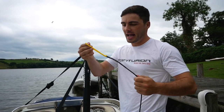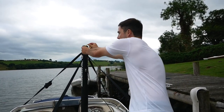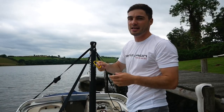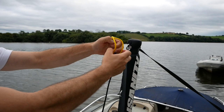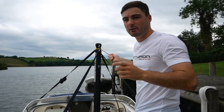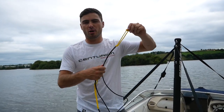Knot number one is the obvious one — at the end of the rope, any ski or wakeboard rope comes with a little loop. Many people think you just pop it over the pylon and off they go, and that's probably okay, but just in case, my advice is to loop it through, around itself, and then around again — that way as pressure gets pulled on it, it will get tighter and tighter.